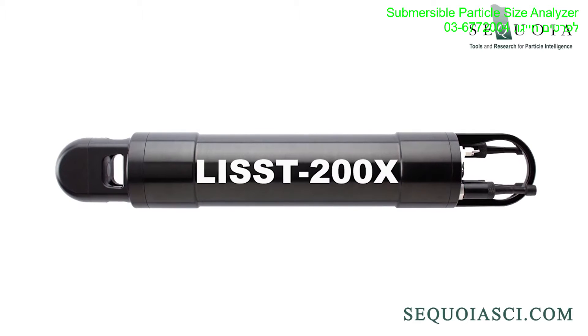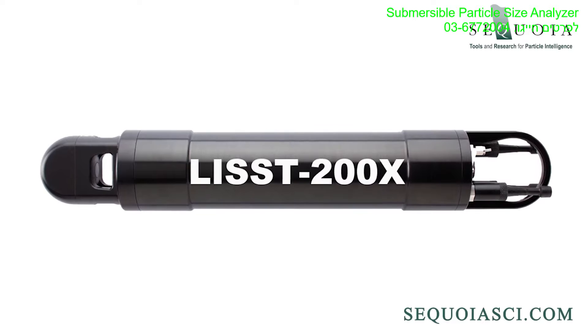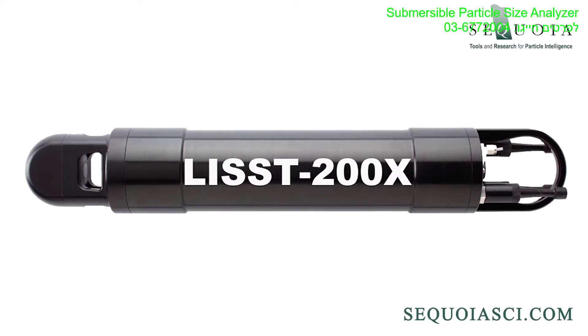Sequoia's workhorse, the LIS200X, can be used in profiling, moored, vehicle, and laboratory applications. This video shows how it can be used in profiling applications.